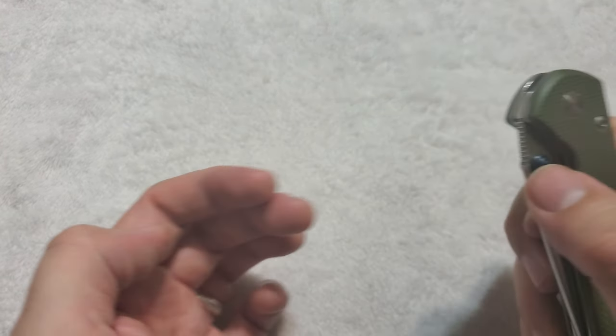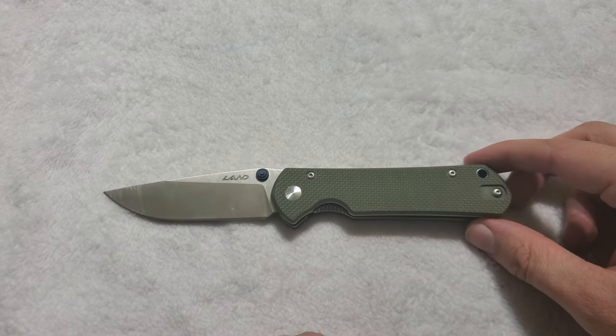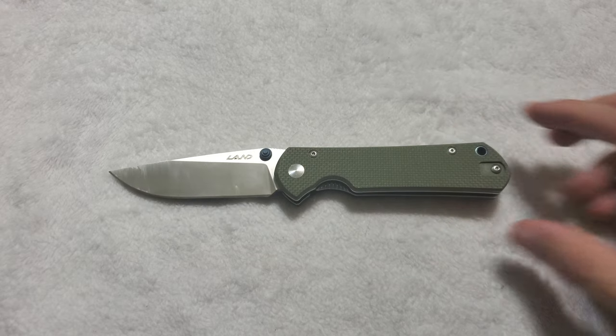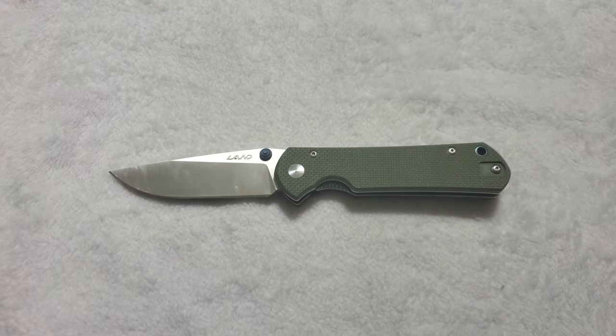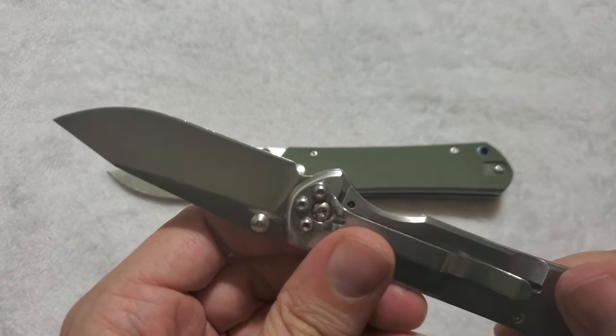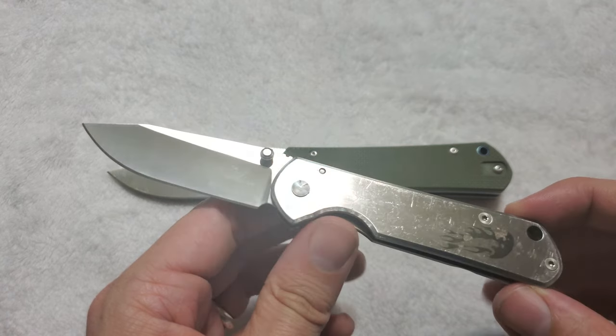So let's go ahead and start this review by talking about the elephant in the room, which is: yes, this is obviously a copy of a Chris Reeve Sebenza. Now, Sanrenmu is known for their model 710, which I still have here — a beautiful knife for the money, obviously a very simplistic design being a copy of a Sebenza to various degrees.